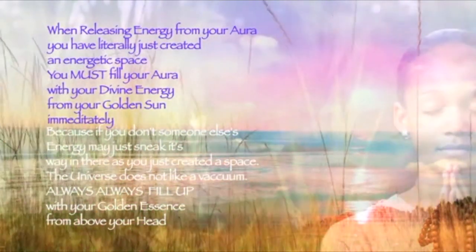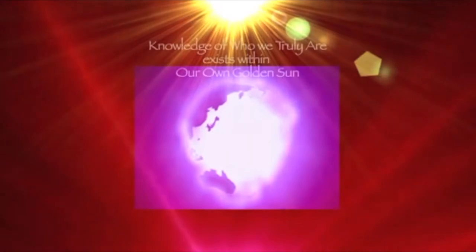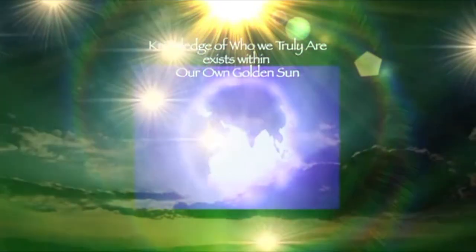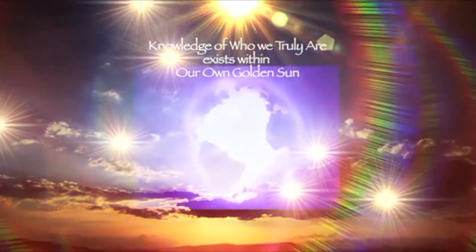Now focus about six feet above your head and see you have a beautiful golden sun up there — it can be as big as you want it to be. This is your spirit, the part of you that is divine and whole and eternal. You hold every aspect of you in this golden sun and it is unique to you. Everyone on the planet has their own golden sun above them, whether they're aware of it or not, filled with their eternal spirit — everything that they are residing in this golden sun above their heads.